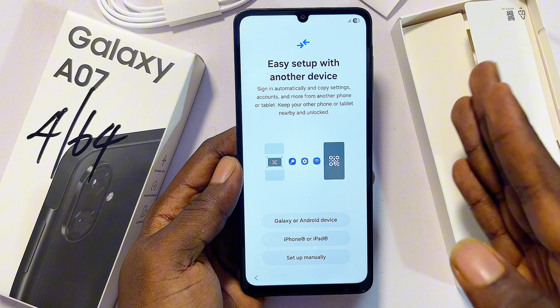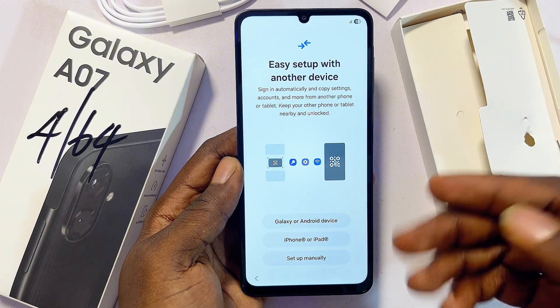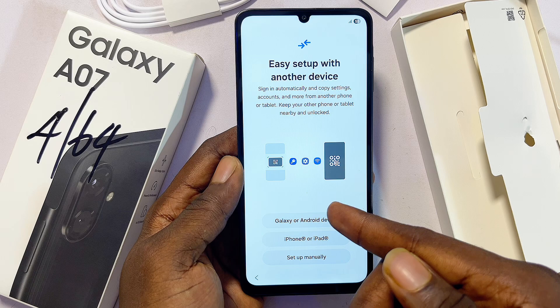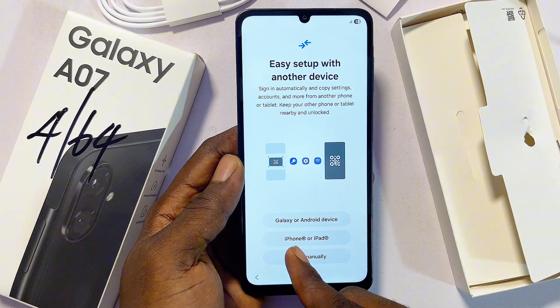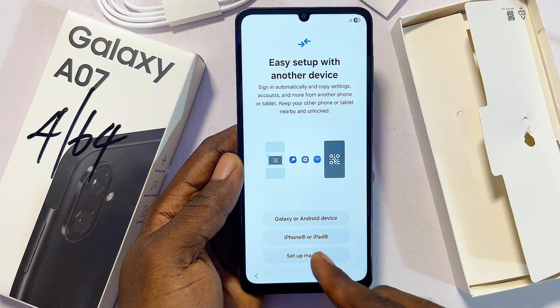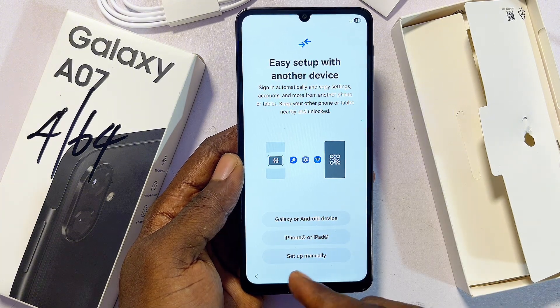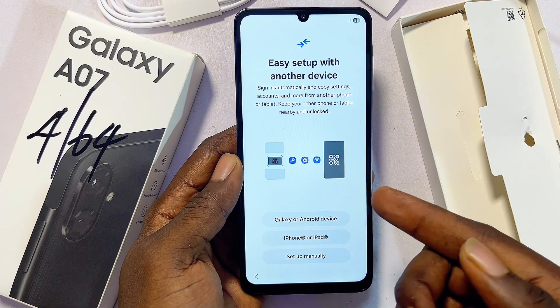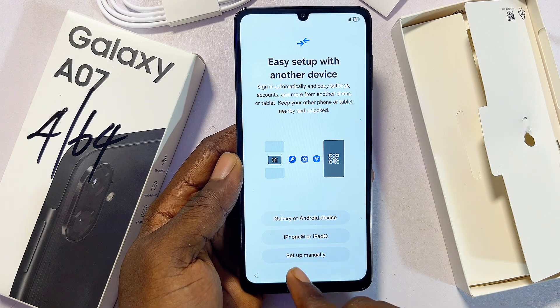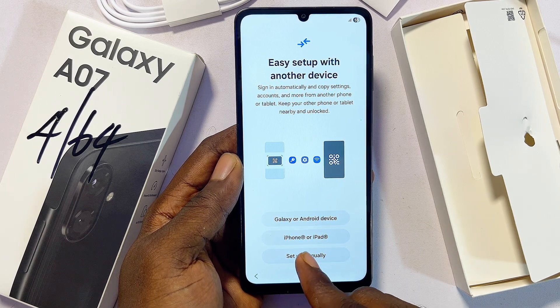If you have another Samsung device you want to use to set it up, you can use another Samsung Galaxy device, another Android device, or if you're moving from an iPhone or iPad you can select that option. Otherwise, select the 'Setup Manually' option if you just purchased your device and want to set it up without any other device.